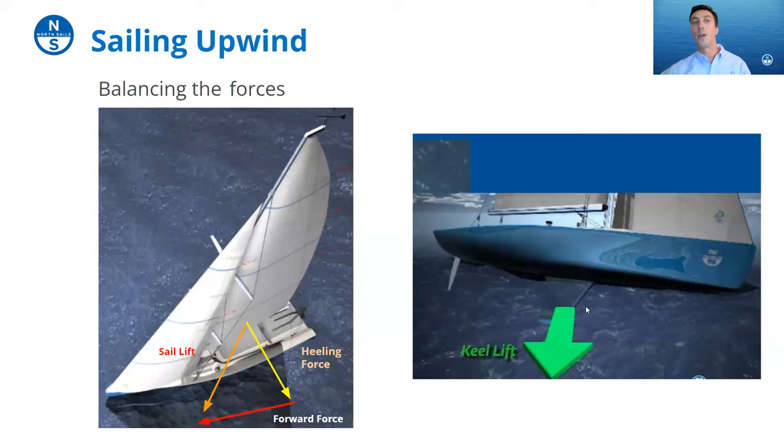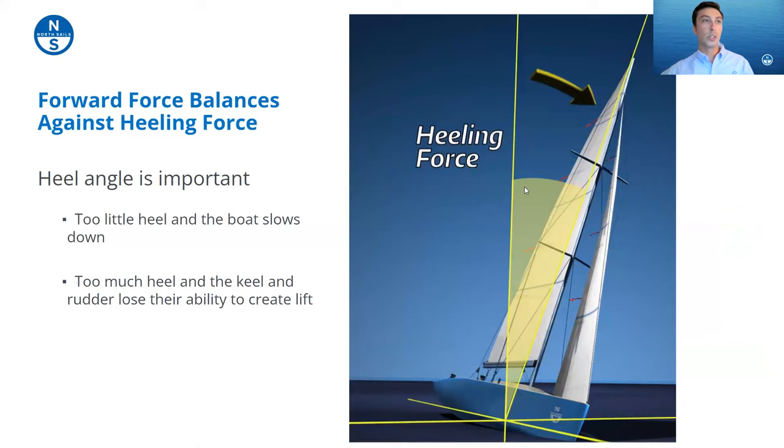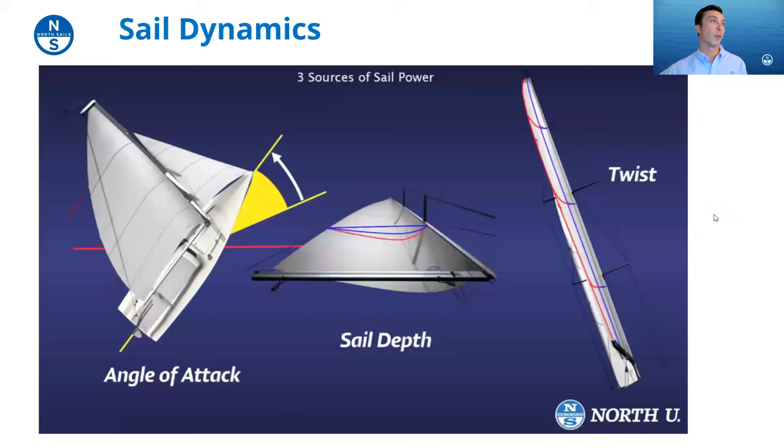When the boat heels over a couple of things happen: the boat tends to turn away from the pressurization on the keel, which you fight with the rudder — causing drag — and the rudder actually comes partially out of the water, reducing grip. When the boat heels over, wind spills out of the sails and you lose your grip, meaning you're not tracking as well upwind and you have to fight it with the rudder. We want to keep everything in harmony so the boat is nice, stable, and sailing upwind properly.